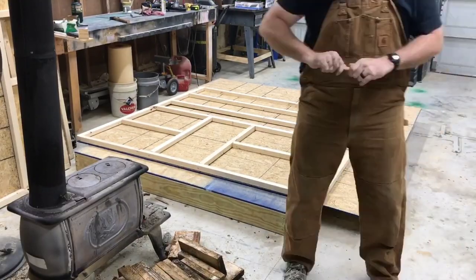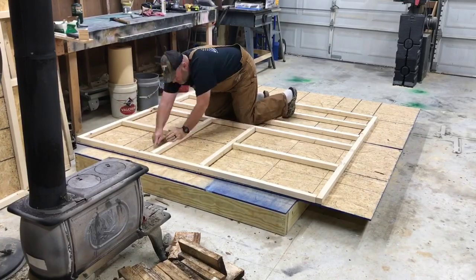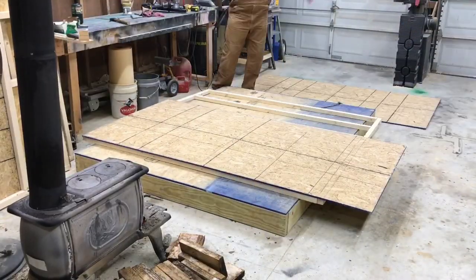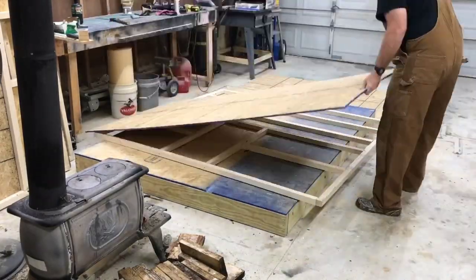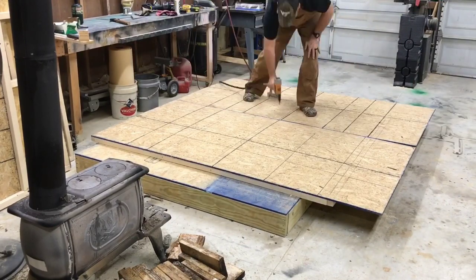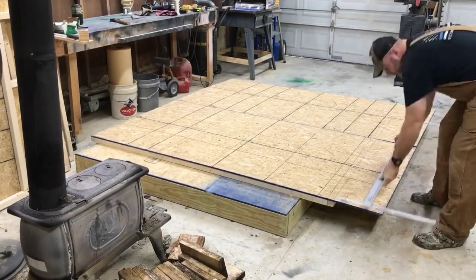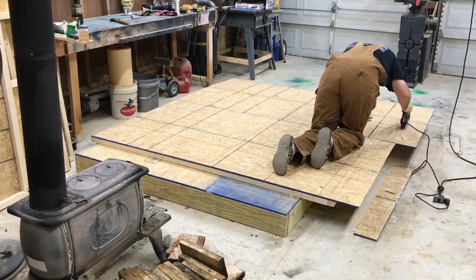I'm repeating the same process — tracing around all the two by twos onto the OSB with a pencil, then moving the panel, marking it, and putting it back. I forgot to put the glue on, so I had to take them back off, re-glue, then threw the OSB back on and shot it with the brad gun, then used roofing nails to make it more secure. I left the bottom part with a four-inch lip so when you go to hang it in the woods, you've got a four-inch lip at the bottom to help line the panels up with the floor as you screw them in.